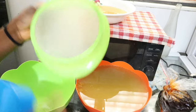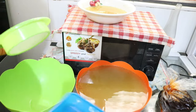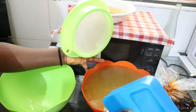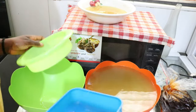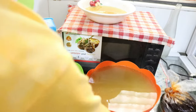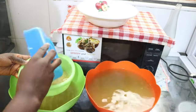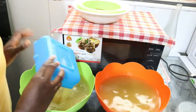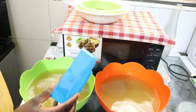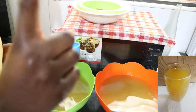I'm going to use this smaller sieve to strain it and then pour it into this bowl over here to cool a little. My mom would like some of the hot ones so I'll send some of the hot ones to her. I'm going to leave this to cool a little, then I'll bottle it — and I'm going to send some to my mom.